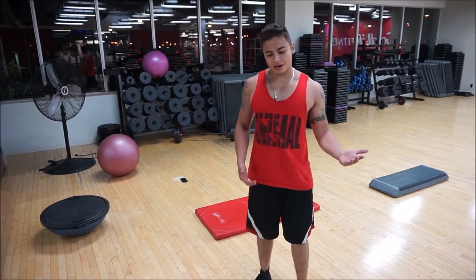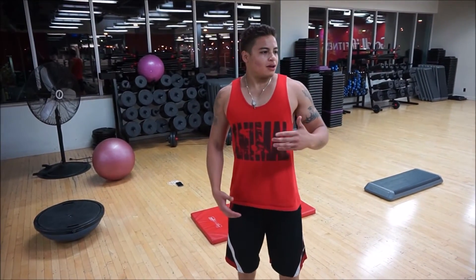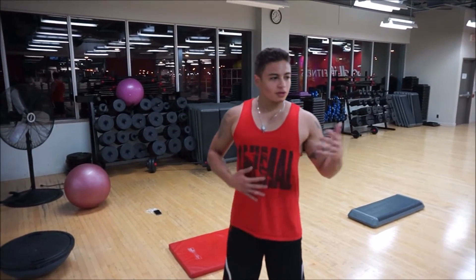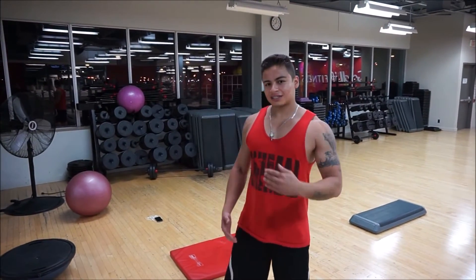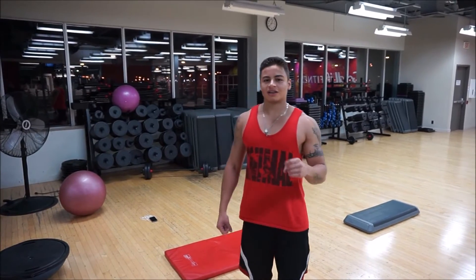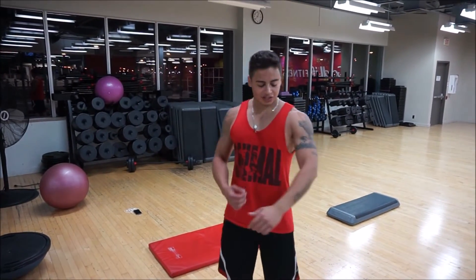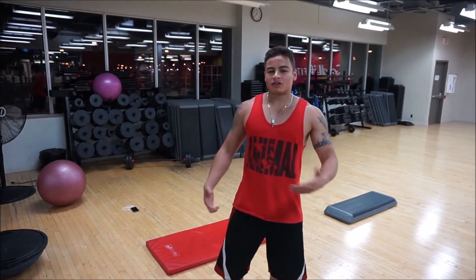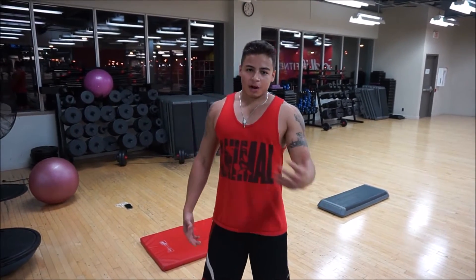Before I begin I just want to debunk a couple of myths about fat loss. You're not going to be able to show your abs unless you're less than 10% body fat. The second one is you can't spot reduce fat, so you can't lose fat here, there, or there. The only way to lose fat everywhere is through a proper diet and nutrition.